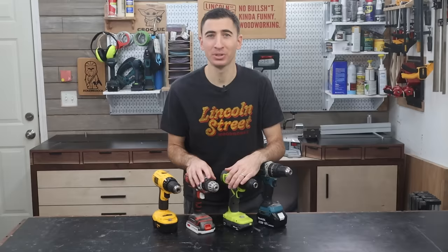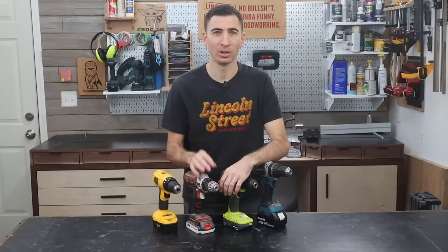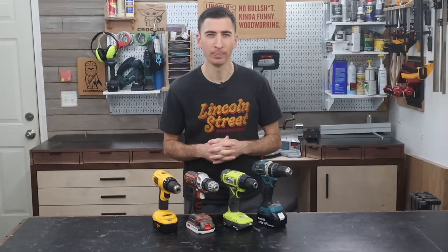One brand of battery-operated tools is far superior to another. When most beginners are getting ready to build out their tool collection, the first purchases are generally battery-operated drills, drivers, circular saws, and routers. But if you go to the internet to help make an informed decision, one person will tell you to buy Milwaukee, and the next screams at the top of their lungs for RYOBI. It's a bit like debating politics, and they just become further entrenched in their own viewpoints.